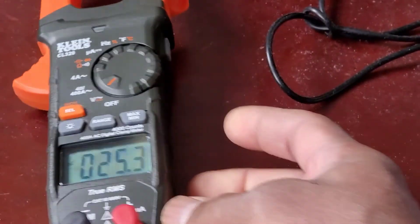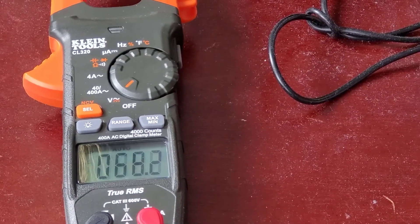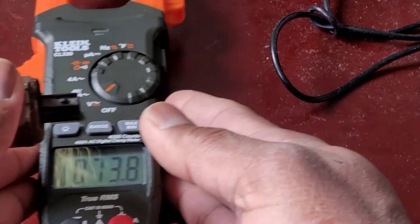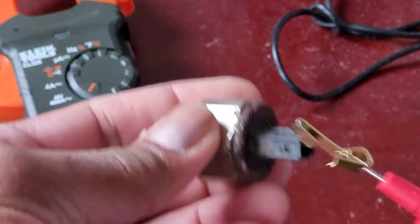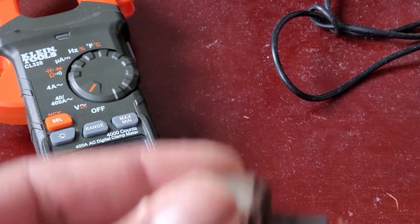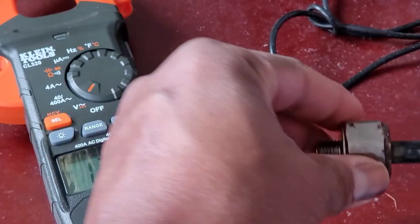It should be set on AC and make sure it's on the V port. Now I'm going to do the same thing — insert the red lead so that it goes nice and snug.